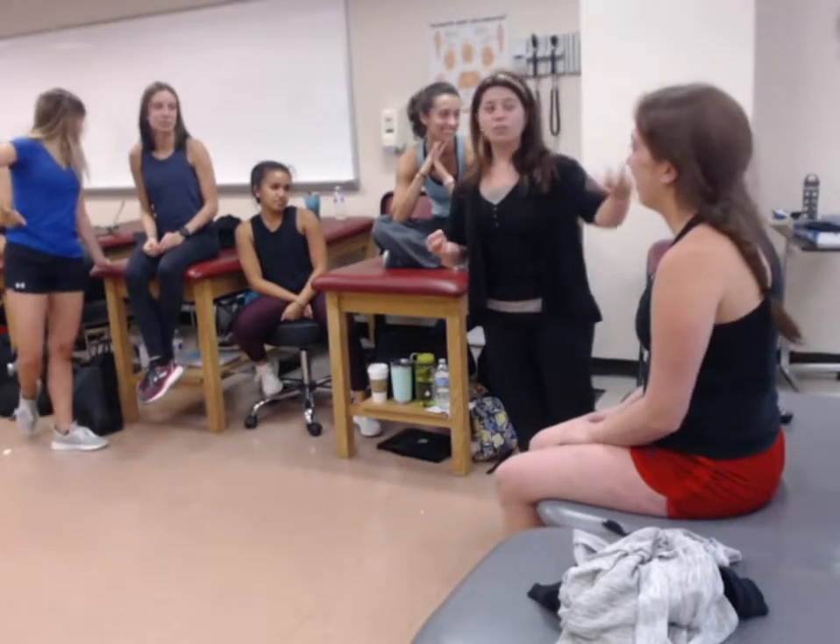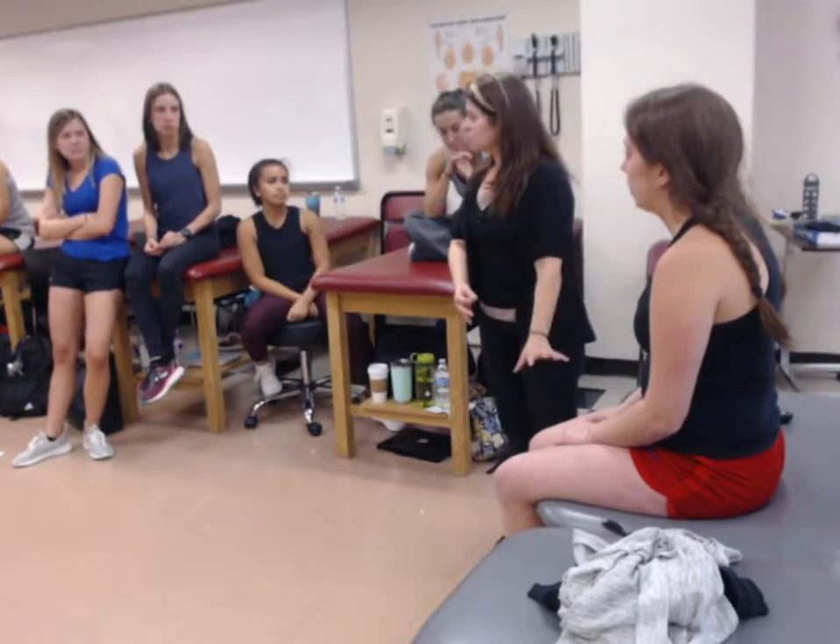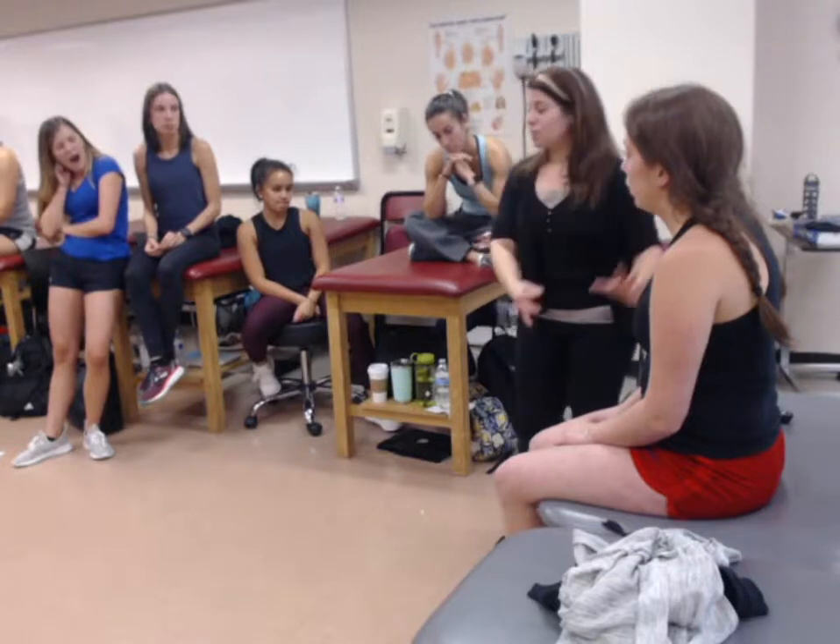What I care about is I can go through the dermatomes. If there's an upper extremity issue, I'll test the upper extremity. If there's a lower extremity issue, I'll test the lower extremity. If I suspect it's both, I test both.